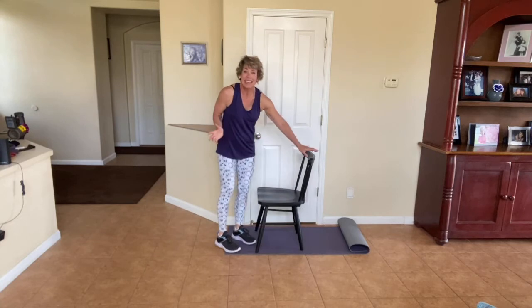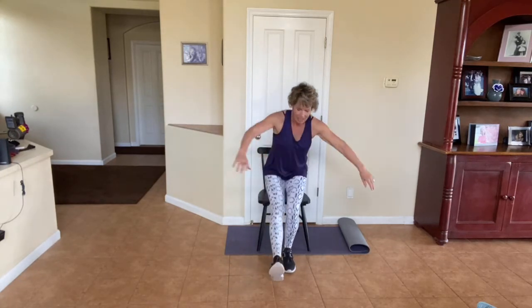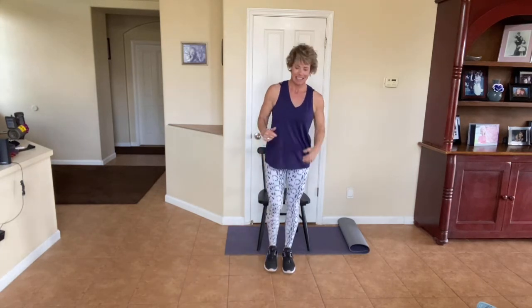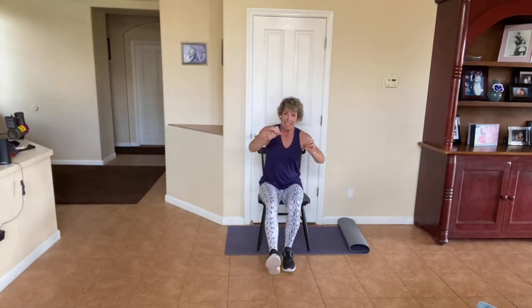We get to do the one-leg get-ups again. You didn't think we were doing just one set, did you? No. It doesn't matter what leg you start. Just like anything else, the more you do these, the easier they get. Breathe for me. Your breath helps. Also, keeping nice and tight in that core helps your balance — truly it does. Tighten up the area right on your belly button. That'll help you get up.